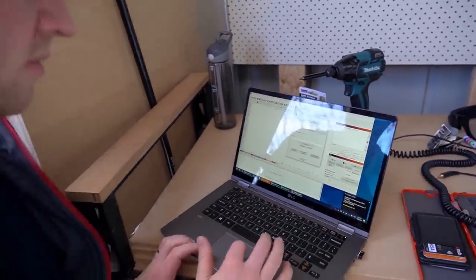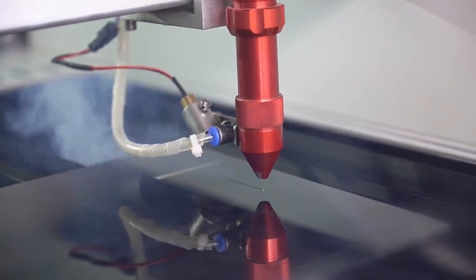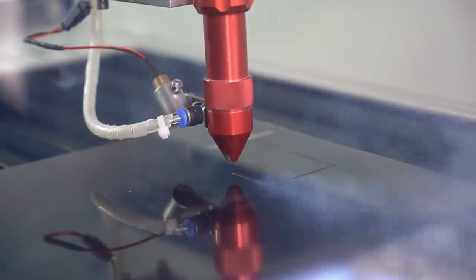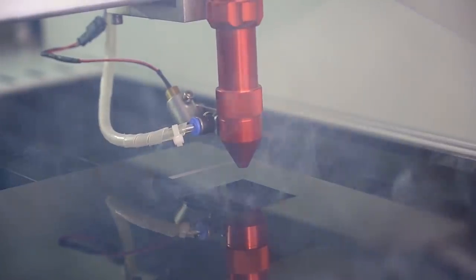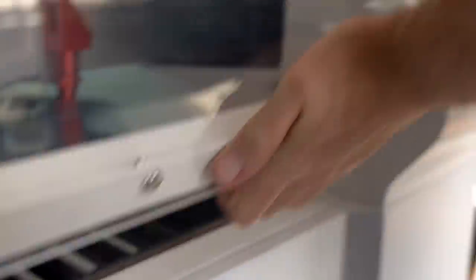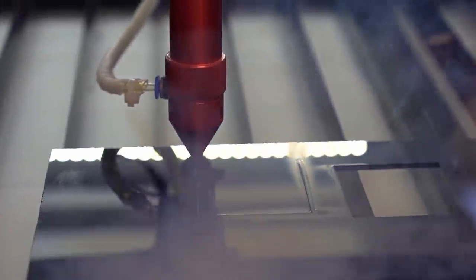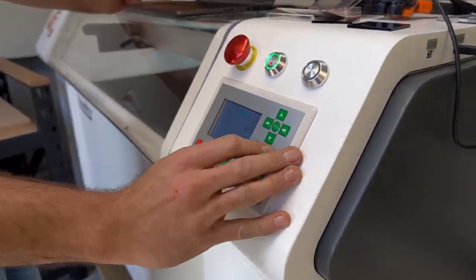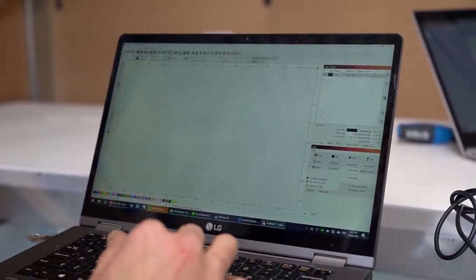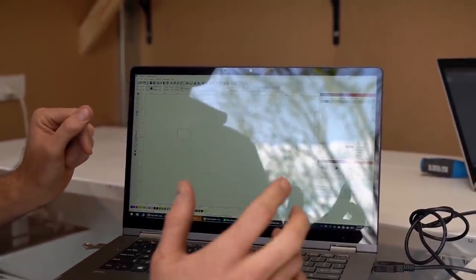So this is LightBurn. This is going to be the best way to get Illustrator files, vector files, SVGs, or whatever into the machine to be cut. So I saw you calibrating with this thing — you laser cut that. Look at that. You can do the engraving and the cutting. Acrylic — we can have fun. So now I've just created a square and I've just sent it to the machine. And there it is right there.